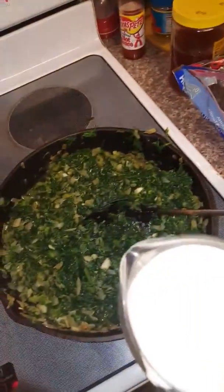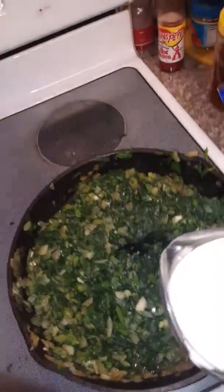Now I'm going to add one cup of heavy whipping cream to the mixture, and we'll see where it goes from here. Yummy.